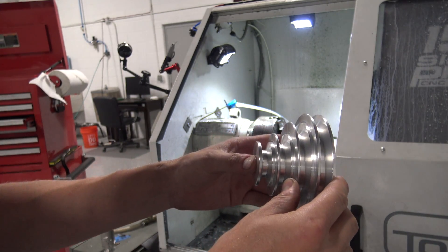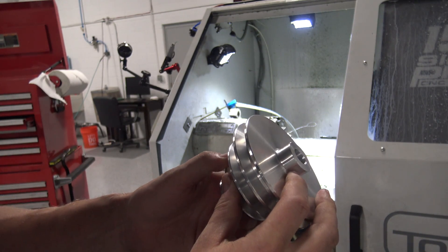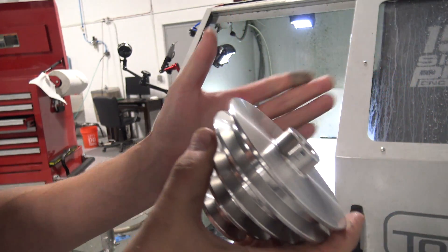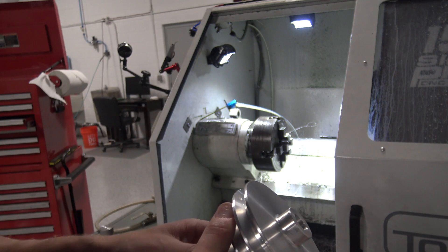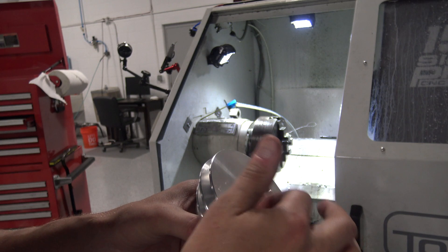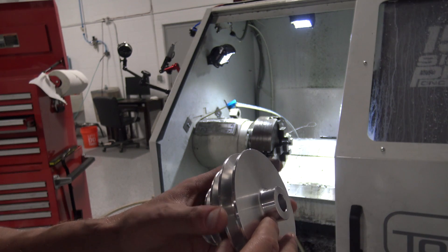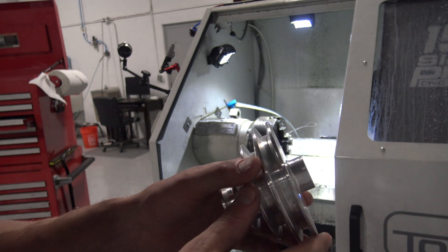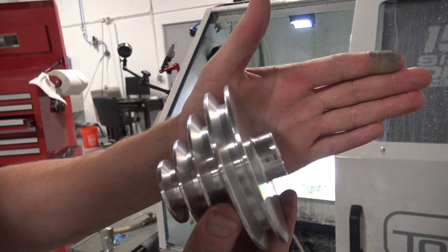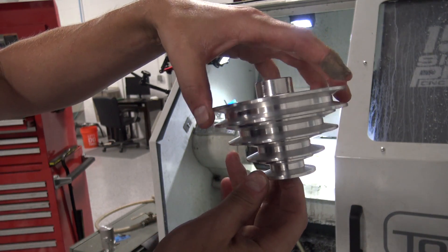Awesome, just awesome. However, I screwed one thing up — I butchered the hell out of that boss with my chuck jaws, and that's embarrassing. I don't know what I could have done better with the exception of leaving some material there and turning it down later. Even with the stainless steel shim stock at 10 thou, it just did no good. It won't affect the functionality of the part, but who wants to be proud of a part that looks like that? The rest of it I can get behind — that's pretty cool.